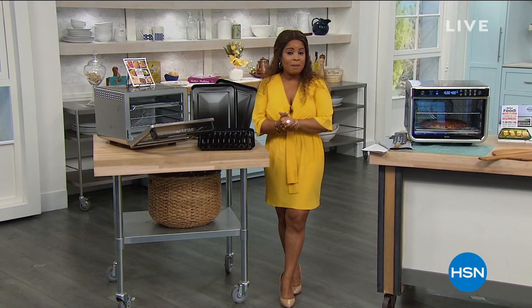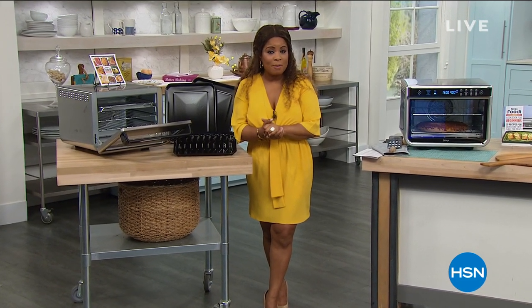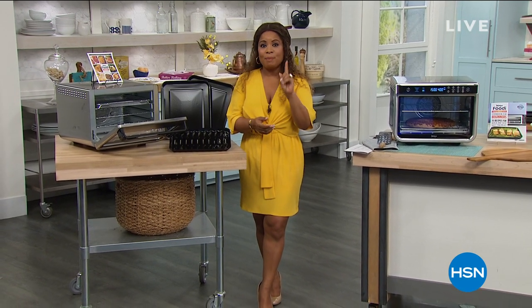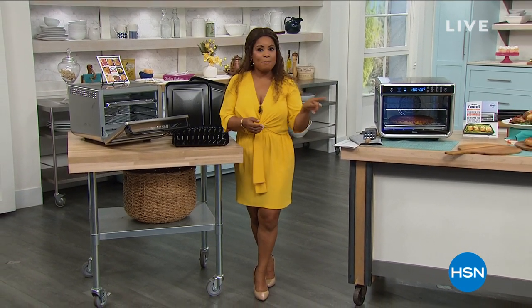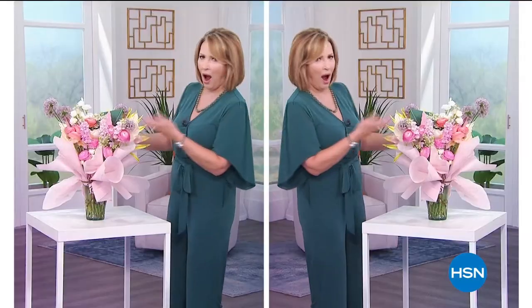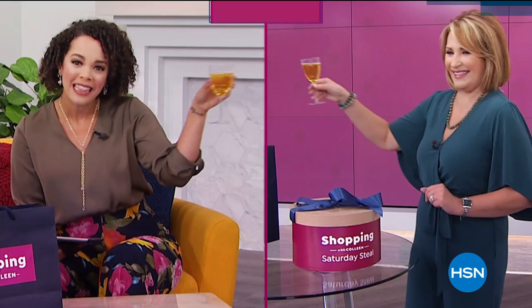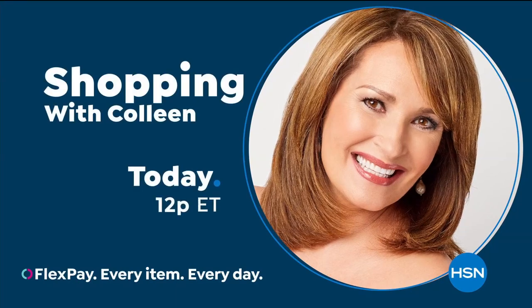Rochelle, thank you — you do such a wonderful job. I wish I could share this food with you. We've had so much fun cooking today and have done all 10 functions the air fryer oven can do. I love that it's a true countertop convection oven — it's going to make it so easy for you to make dinner, and it fits perfectly under your kitchen cabinets. Colleen is coming up at noon today with Shopping with Colleen, but I've got more in the kitchen, including a brand new launch in just a couple of minutes.